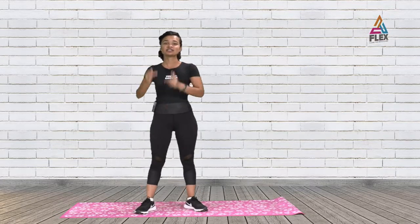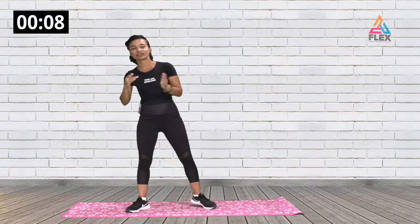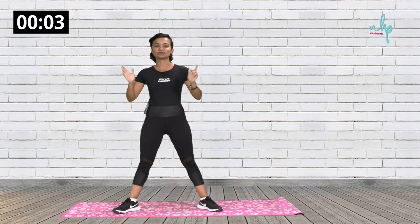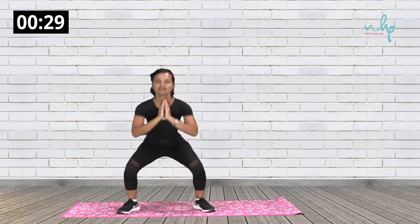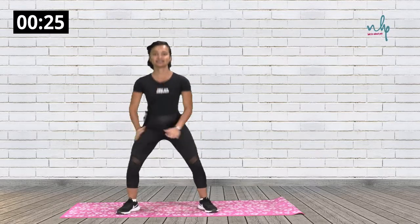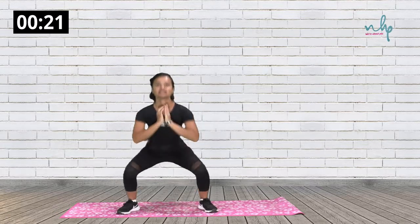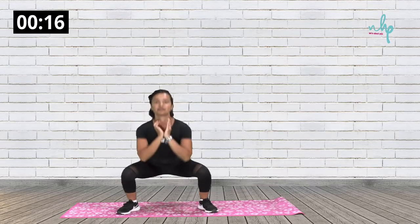If you don't have the resistance band, just follow along with me and we can do this without any equipment. We're going to go into the warm-up now. We're not going to do a lot of things — hopefully just two minutes. We'll start off with a normal squat: go into your natural squat stance and come up. We'll do this for 30 seconds. Breathe out when you come up.